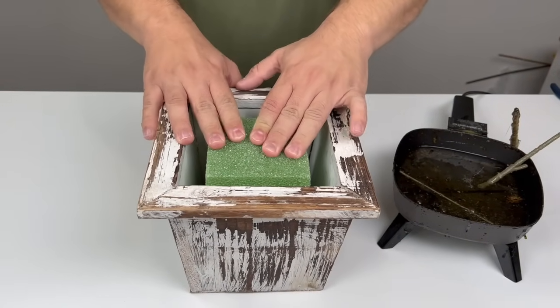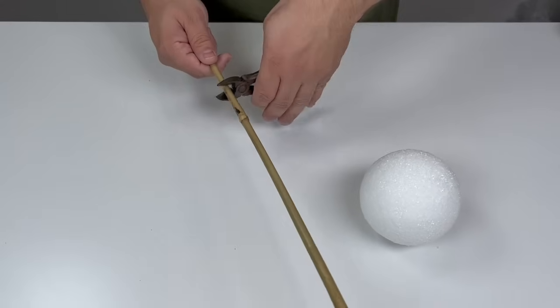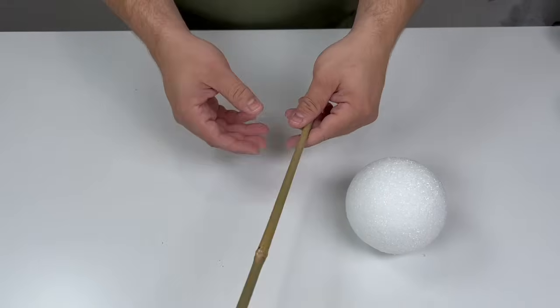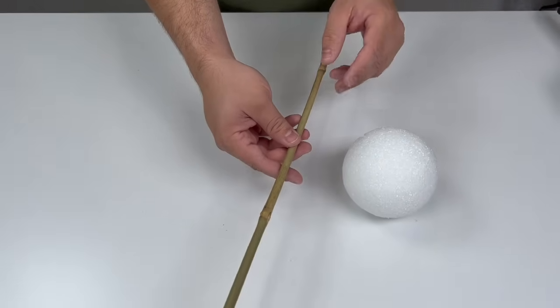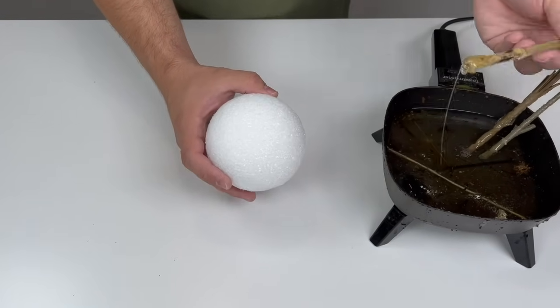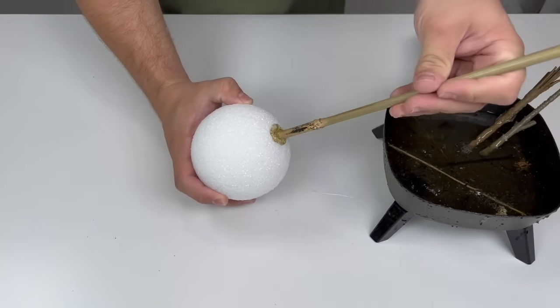Now we're going to cut off a stem — I want a piece about this long. I want my topiary to be nice and tall, so add a generous amount of hot glue to the top of your bamboo stick and poke it right into a styrofoam ball. This container and all of the greenery you can find from Nick's Seasonal Decor.